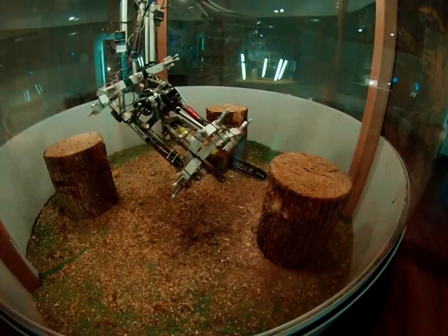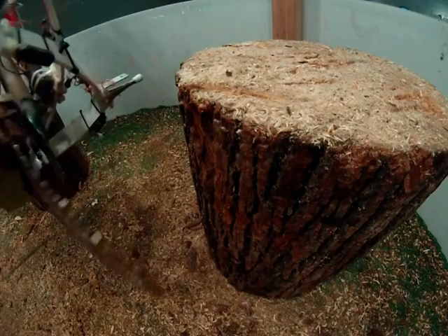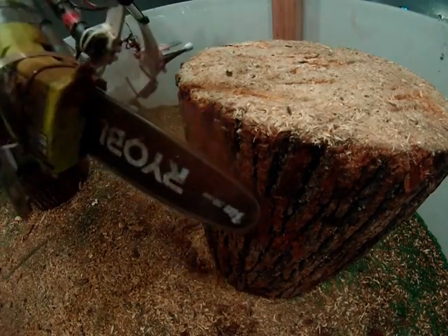The rotation of the chainsaw tool proved very useful. It allowed for special maneuverability and the eighth degree of freedom.